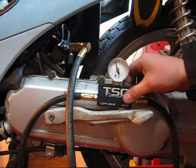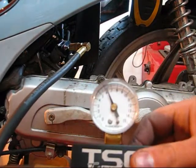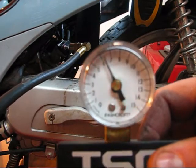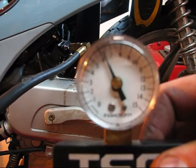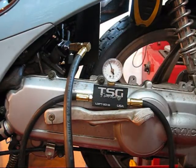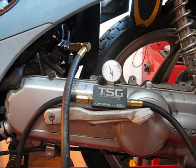We're back, 6 minutes later. Our leak down pressure test is still showing 6 psi on the gauge, and that concludes our leak down pressure test. This engine is ready to go — it has no air leaks. It's safe to ride.